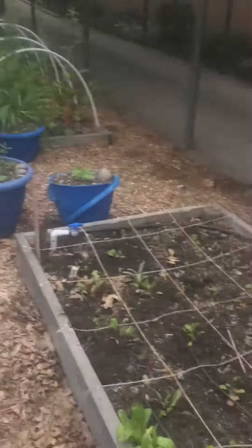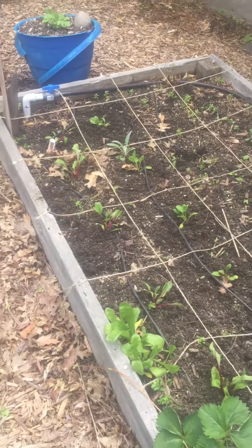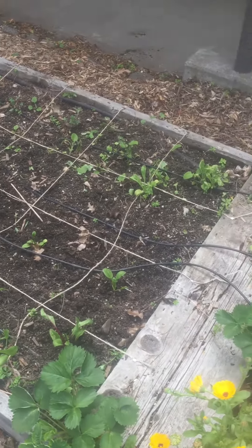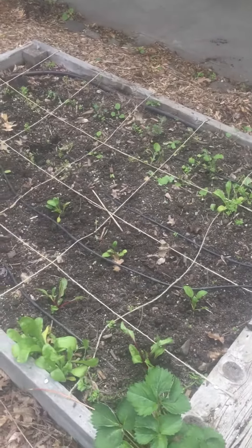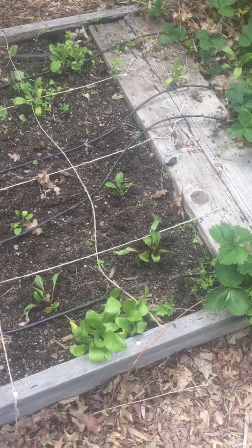I just put in a few things, and this is one of the beds that you all helped to lay out with our square foot gardening to measure the area and the perimeter of this garden. I'm sorry you didn't get to plant it, but it really was helpful.